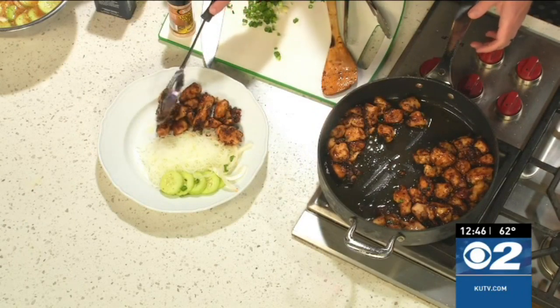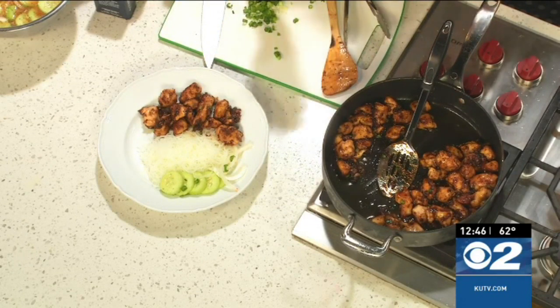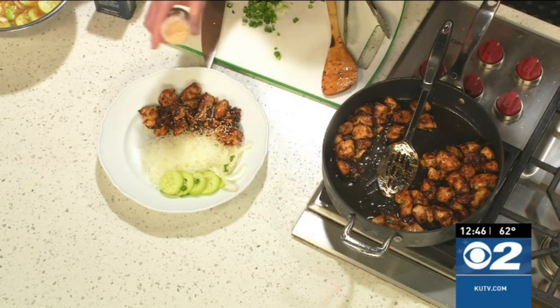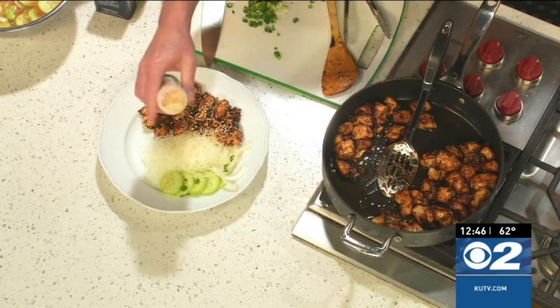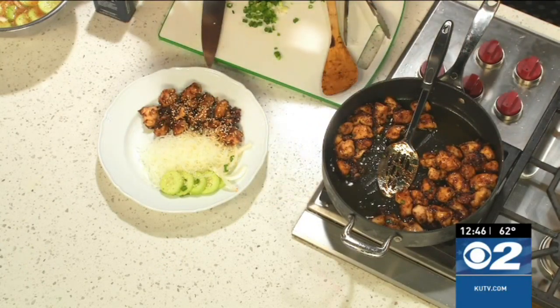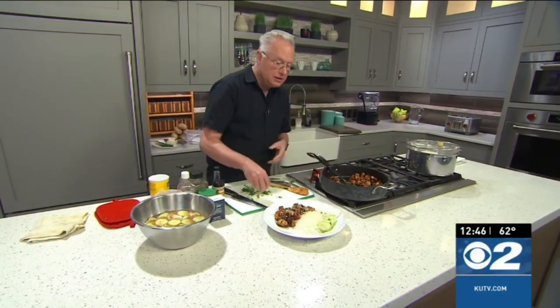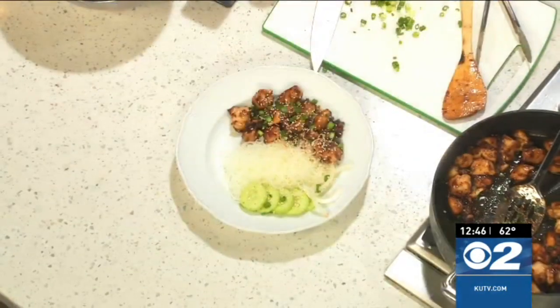To finish this off, I'm going to take some sesame seeds and just sprinkle them over. I'm serving it with the quick pickled cucumbers on the side, a little toss of some green onions, and voila! Seriously, this dinner would come together in 20 minutes — it's a very quick and easy dinner to put together.